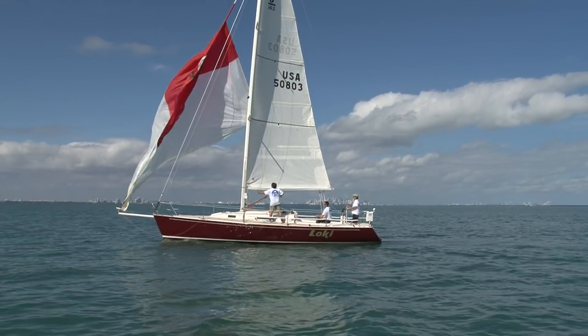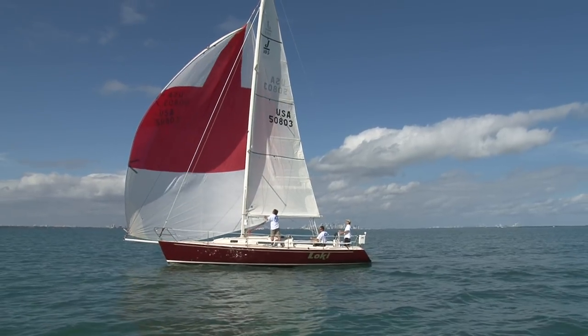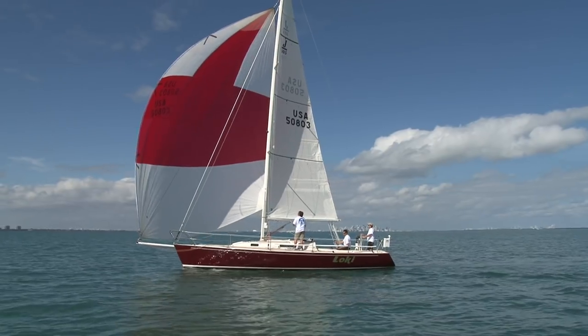The anti-torsion rope we're using is a Marlowe ProDrive torsion line. This particular one was finished by West Marine in Newport by their rigging department and seems to work quite well at a reasonable price.